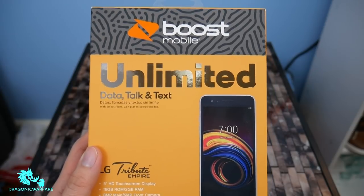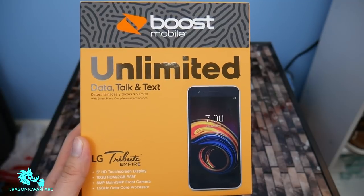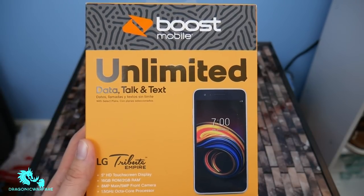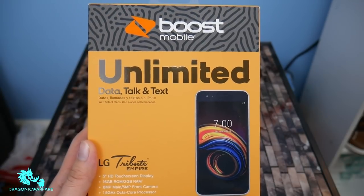Hopefully everything turns out good. This is one of the newer phones that actually leaked on my channel, showing you that this phone was coming to Boost Mobile, thanks to one of my subscribers. I'll ping him in the comments, so check that out.